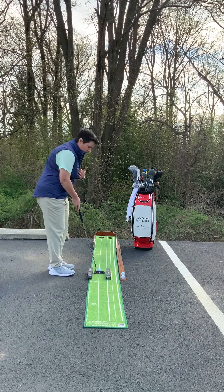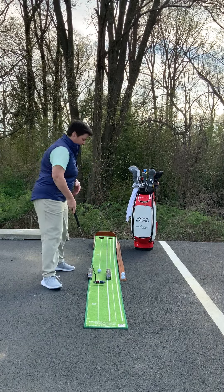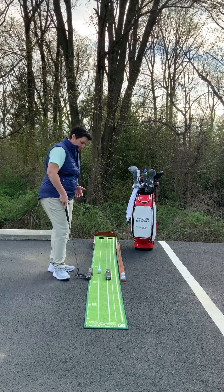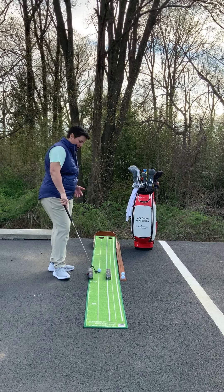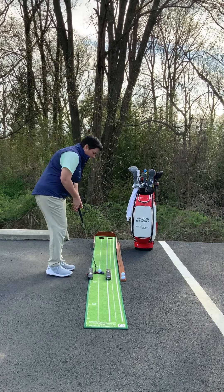What this is going to do is work on my path. It's going to let me take it more straight back and straight through. If I were to work the putter inside, it's going to hit this outside sleeve of balls. And if I were to work it outside, it's going to hit this outside sleeve of balls. So this is a great little drill that's going to help you work on your path.